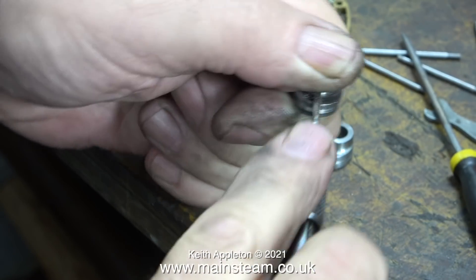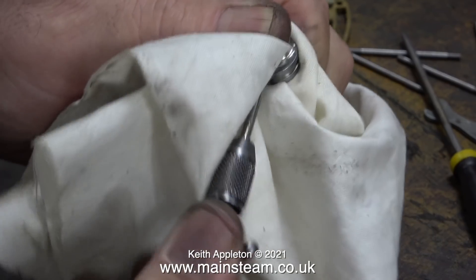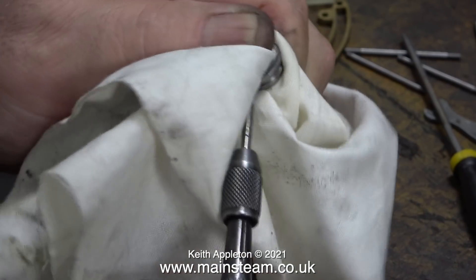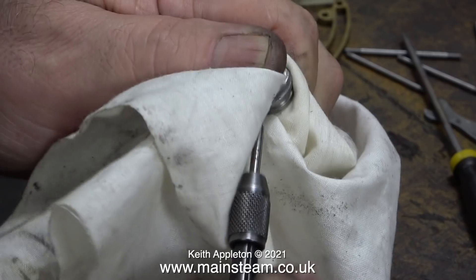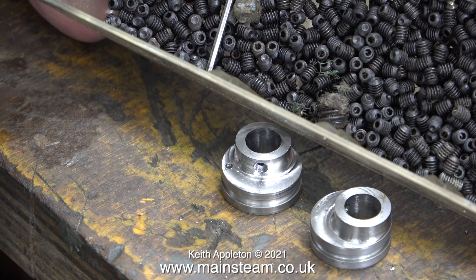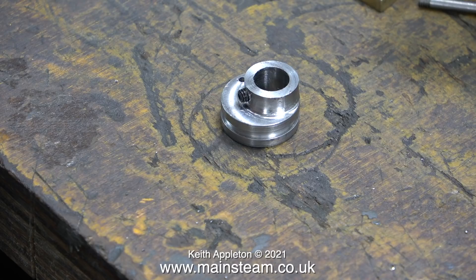Just like the other one, I'm re-threading the sheave 6BA to take an allen-type grub screw. When using small taps in small pieces of work I do find it useful to hold them in my hands, but this steel is tough and it was starting to hurt my fingers, so I used a cloth to make it less painful. Here is my box of very small 6BA grub screws — I selected a couple of these and fitted them in position.